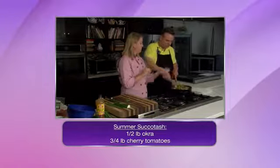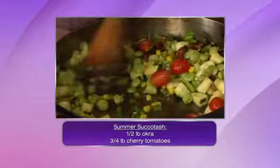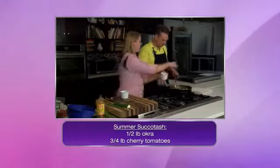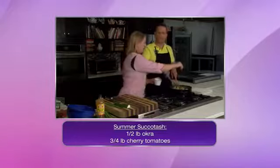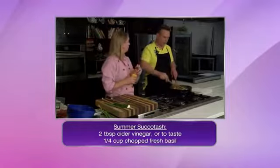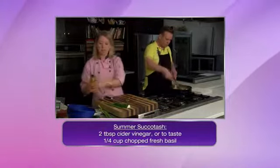I do like to season this up a little bit. I'm going to add some heat with a jalapeño pepper — and we have some fresh basil in there. Salt and pepper, of course, no matter what. And then we're going to add a touch of apple cider vinegar — it just gives it a nice little pop, a nice little citrus action.